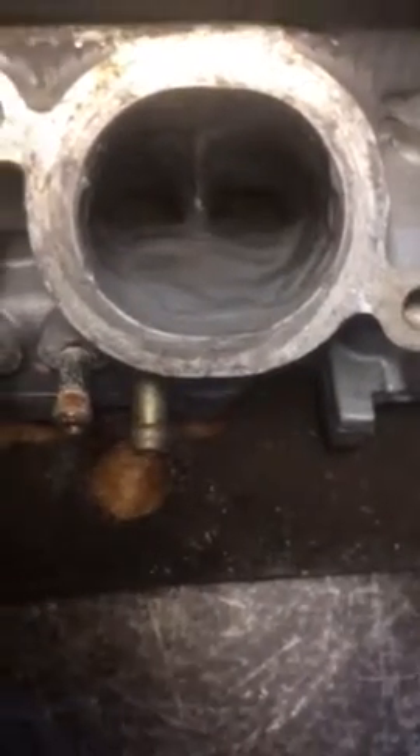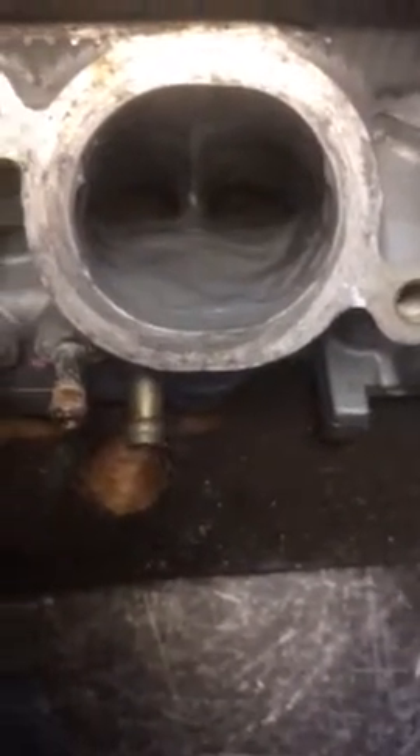If you look down the port now, you can see how once upon a time you could clearly see the valve throats, and now they're made into a D shape. A D-shaped port will always flow the most air — well, nearly always — unless it's a turbocharged application, where it probably wouldn't matter if your port was shaped like a 50 pence piece. So you can see what we're doing.